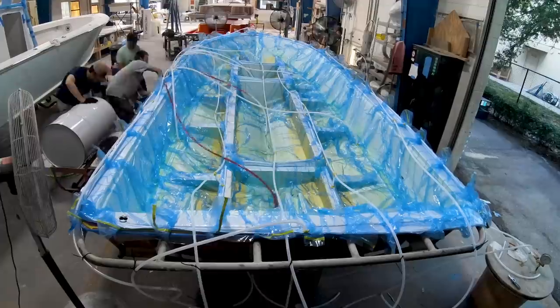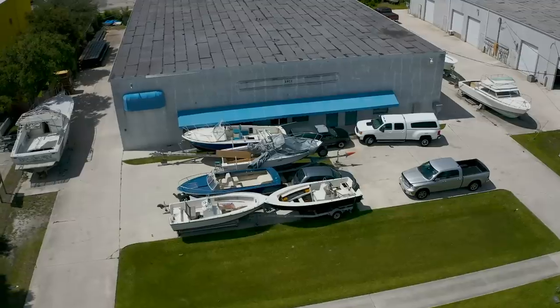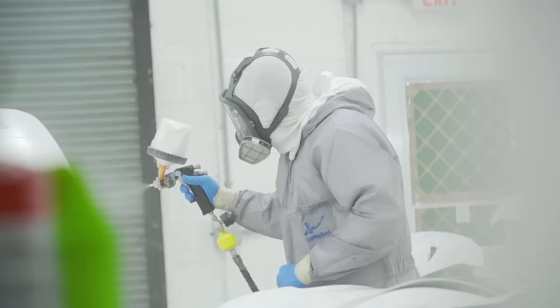Join us as we follow one-off builds to all-out restorations in Stuart, Florida's Dreamboat District, home to some of the best custom boat builders in the world. From modest to over-the-top, industry experts from the district's premier facilities show how it's done.